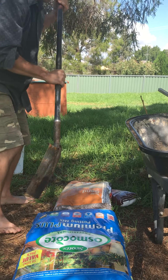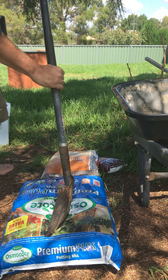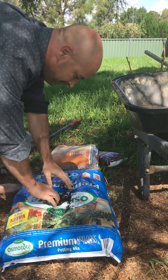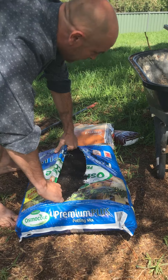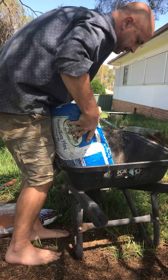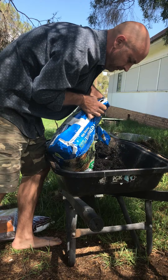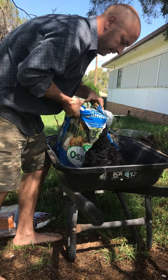Rip up your potting mix pack — probably with a knife — and you just dump that in your wheelbarrow. It's just an empty wheelbarrow. That's it.